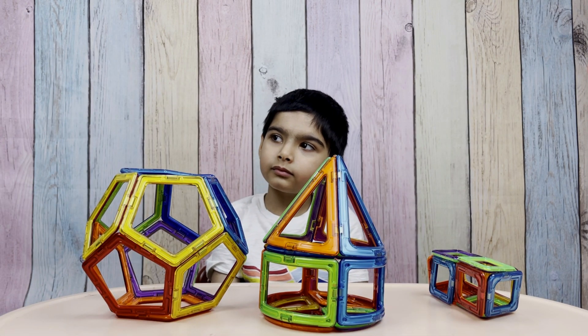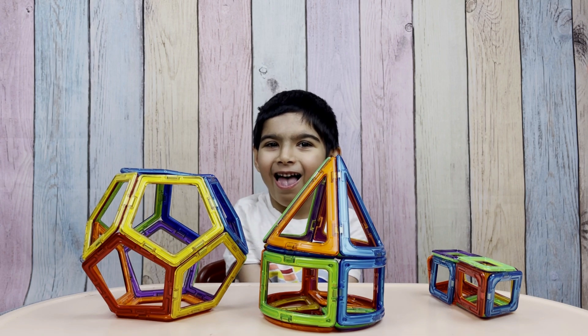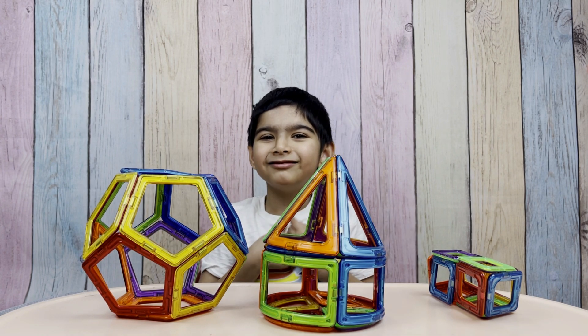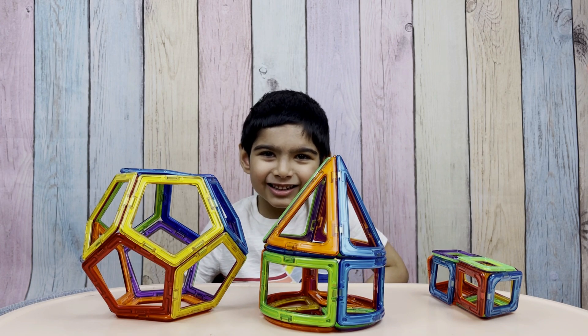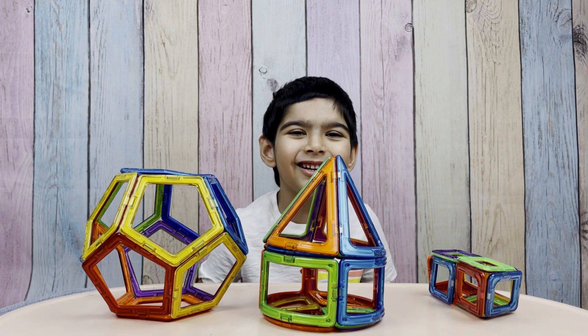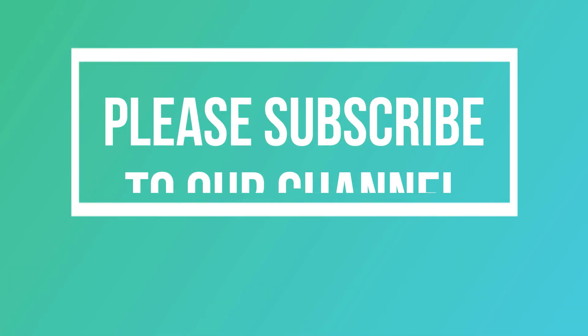I had so much fun playing with these magnetic tiles and making these 3D structures. How about you? I had fun too! It was a great time. Let's keep playing together. Let's explore and build. Let's build!